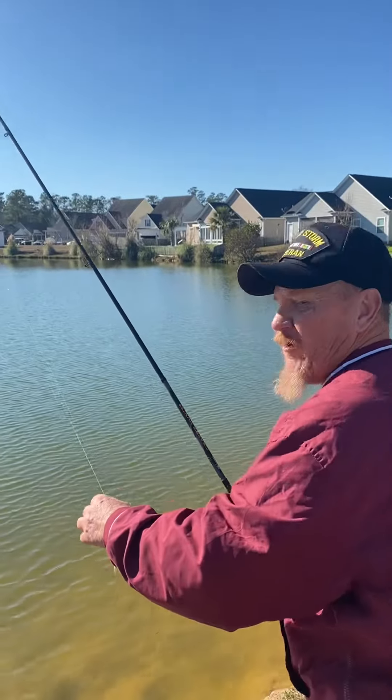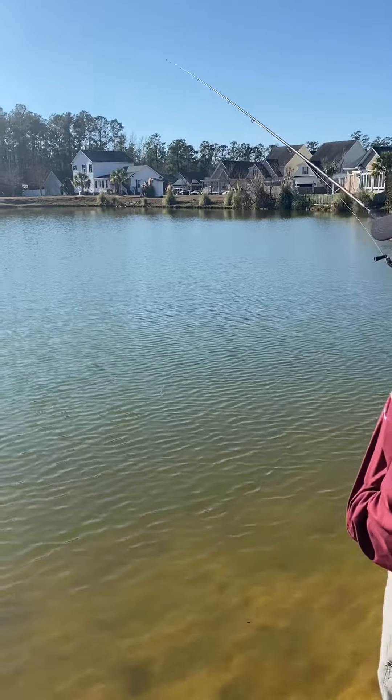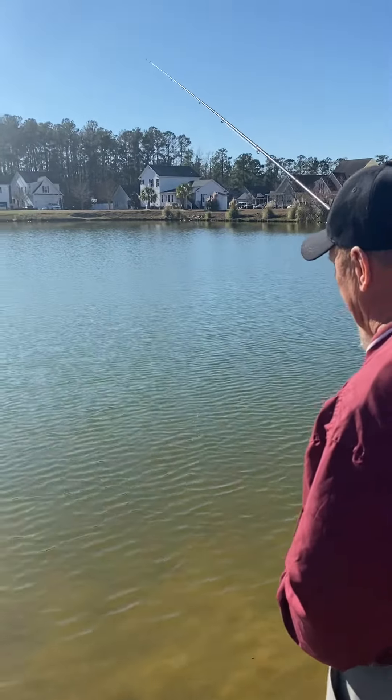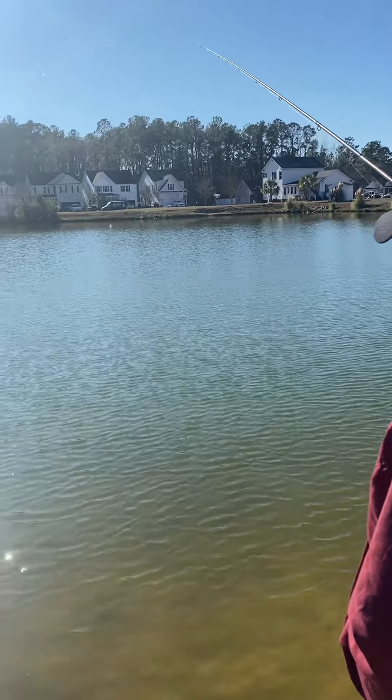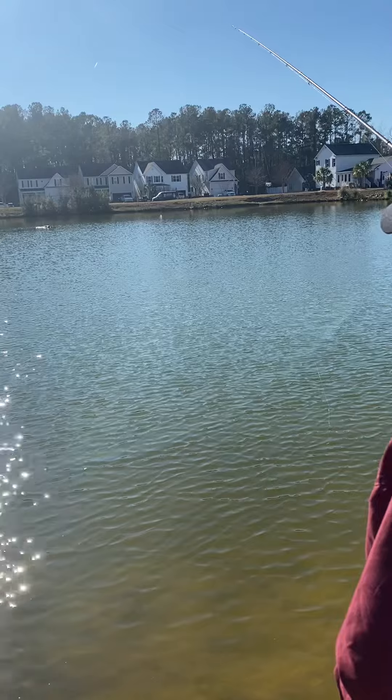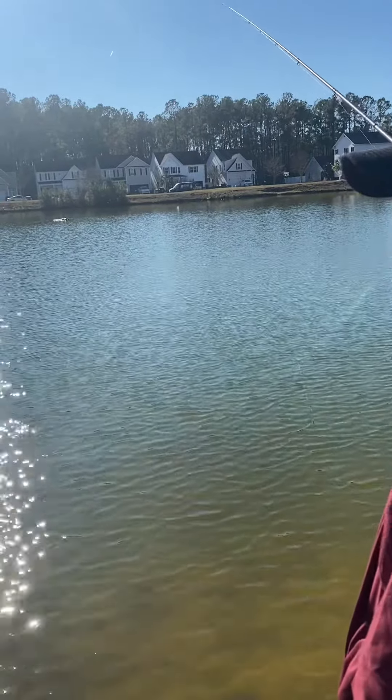I got my little shiner on here. Instead of casting the line out, what I've been doing lately is kind of jigging for the fish. You can see my line out there — the shiner's just floating around on the surface, enticing the bass to come up and hit them off the top.